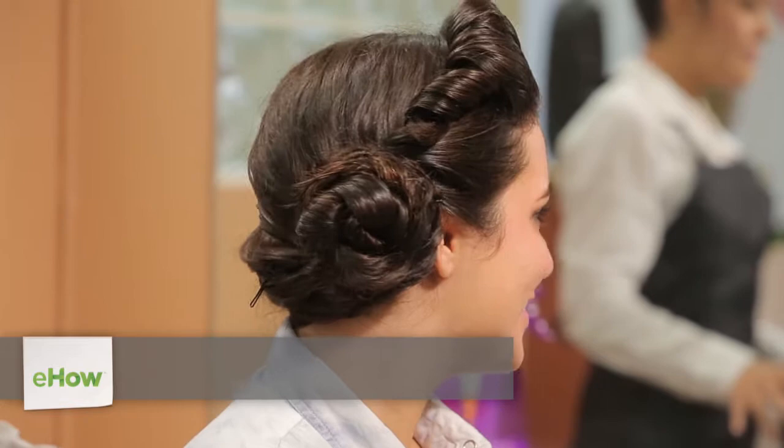Hi, I'm Linda Mendoza from Fantasies Hair Salon, and today I'm going to share with you some tips and techniques on how to urban style with hair gel.